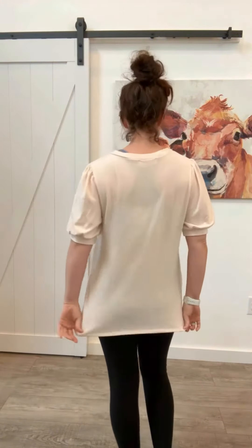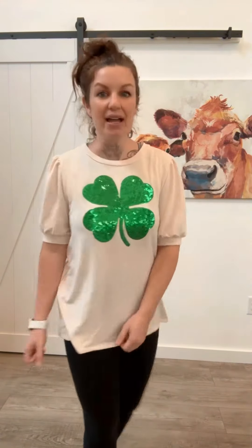Let me show you the back. I am 5'4", 136 pounds. I'm wearing the size small — fits true to size. You've got lots of stretch in it, so I would just stick with your normal size.